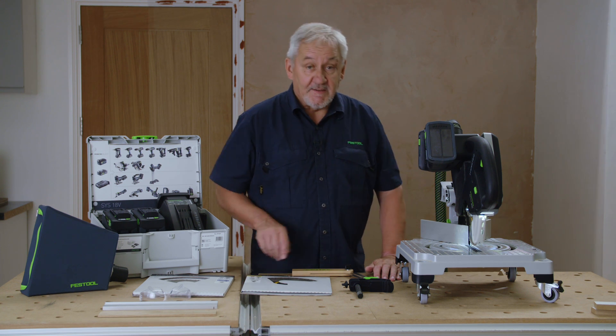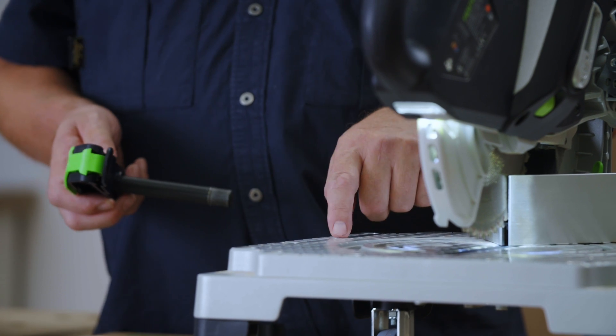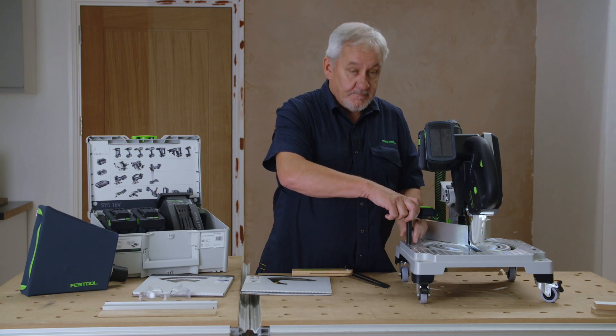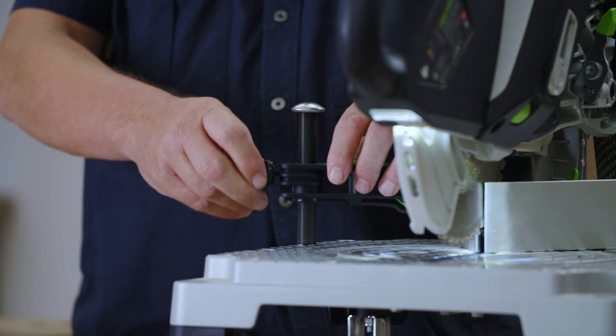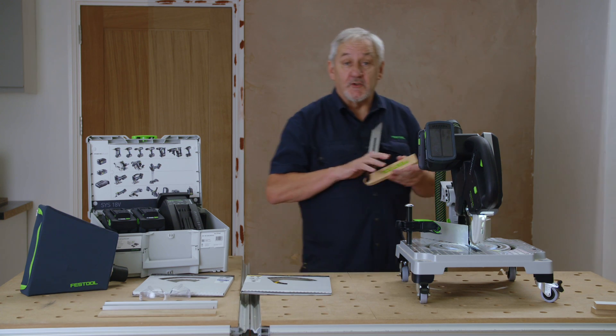The saw is delivered with this handy materials clamp, which will safely secure your materials for cutting. It locates in these holes here on the bed. It can be adjusted for height by loosening this screw here. Your sliding bevel is also stored on the bed.